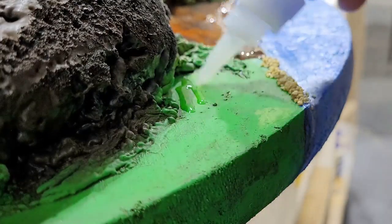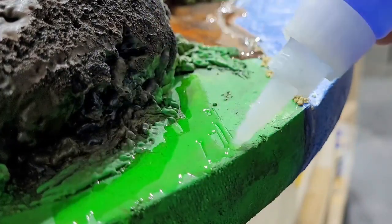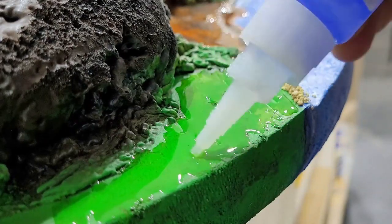For some finishing details I added some gravel to the ground to make it more of an island beach scene. I laid down a layer of CA glue and then just spread the gravel over top of it, and off camera I shook off the excess.